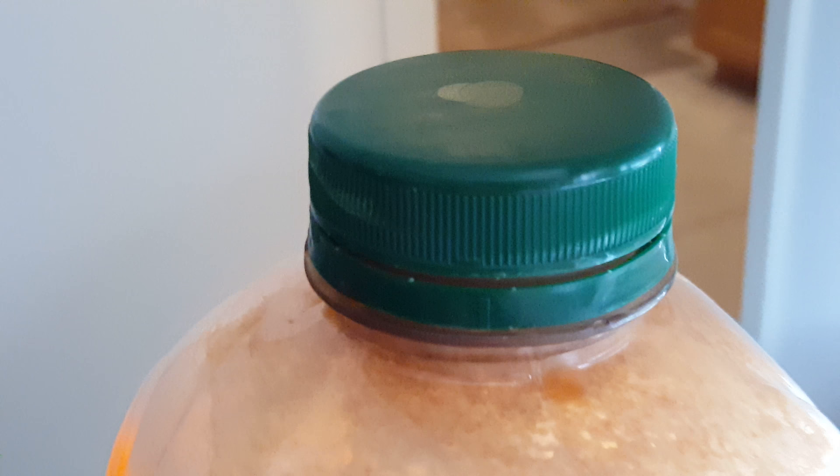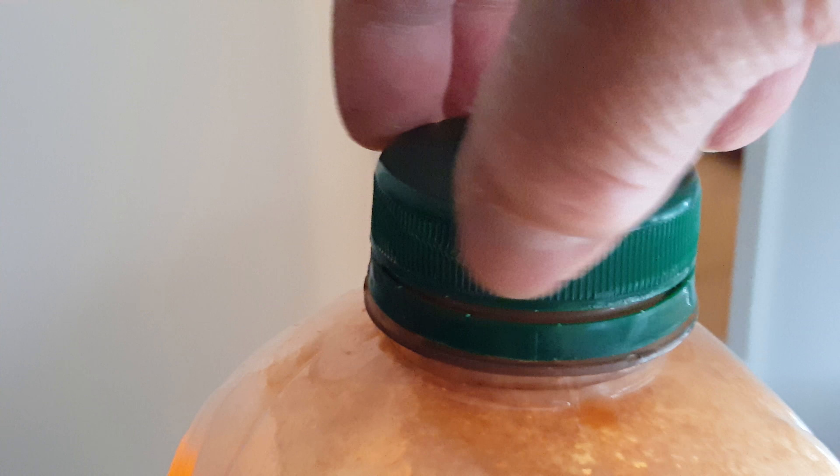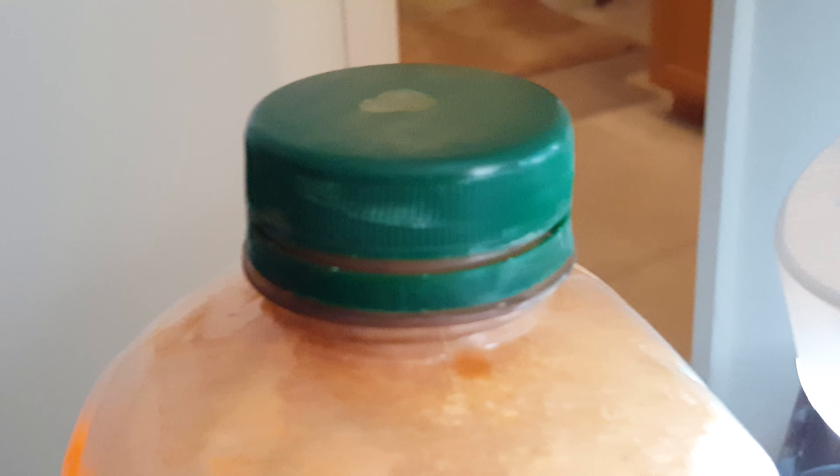Make sure you loosen the cap so the CO2 can escape.